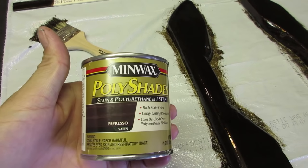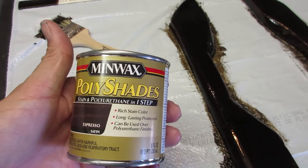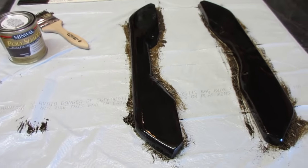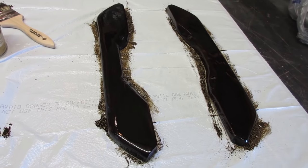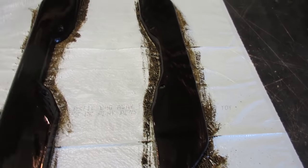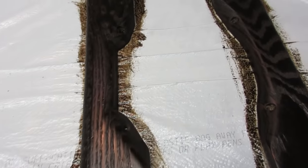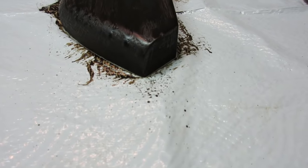I've got this expresso satin stain. Hopefully this will do it. I know it said to go thin, but I went kind of thick. We'll see - maybe I can get it done in one coat. We'll see what it's like when it dries. As long as it looks pretty good, I'm okay with it. If I've got to redo it, obviously I will. I went with this expresso, so hopefully when it dries it'll just be a nice color. Guys, I wanted to show you - the stain has dried now. That color is friggin awesome. I like that color - the expresso satin.